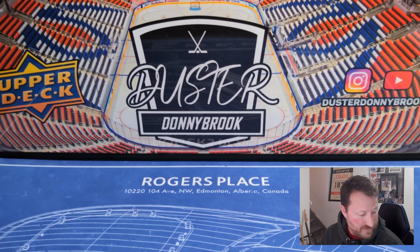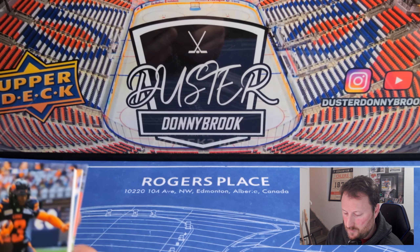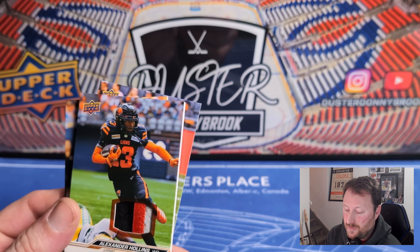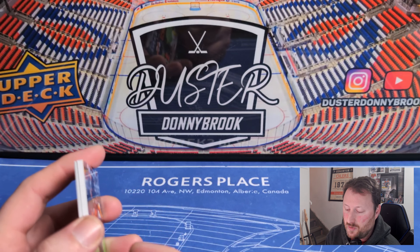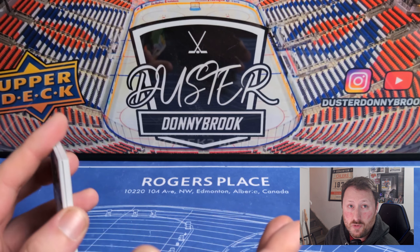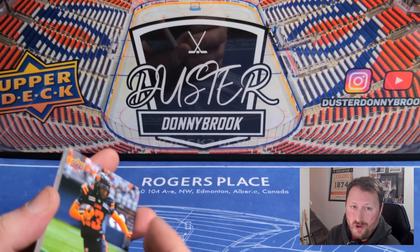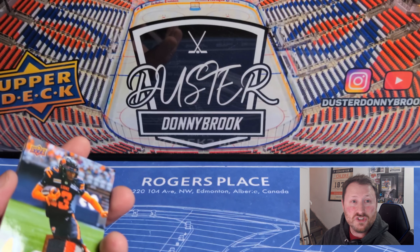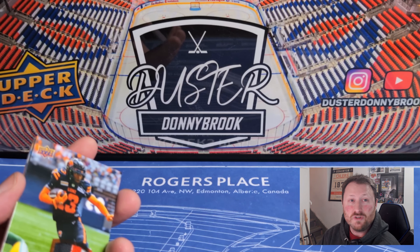Alexander Holland patch, numbered to 35 — unexpected nice thick card. Would always prefer an auto or one-of-one but low-numbered patches are nice too. They always put pretty nice patches in these from what I've seen. Very niche product — if you don't have interest in the Canadian Football League you're probably not going to care, but for people who do like CFL it's awesome that Upper Deck makes it. I appreciate it and enjoy collecting it. Still cool to get three hits per box for around $100-something, though it should probably be like a $90 set tops.